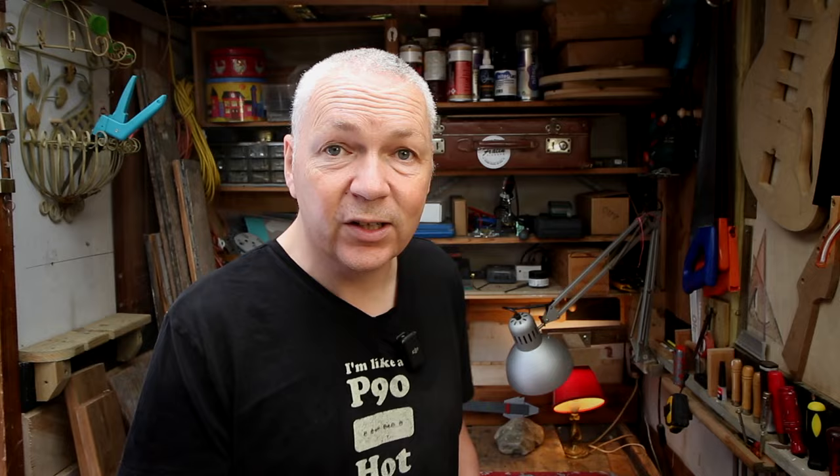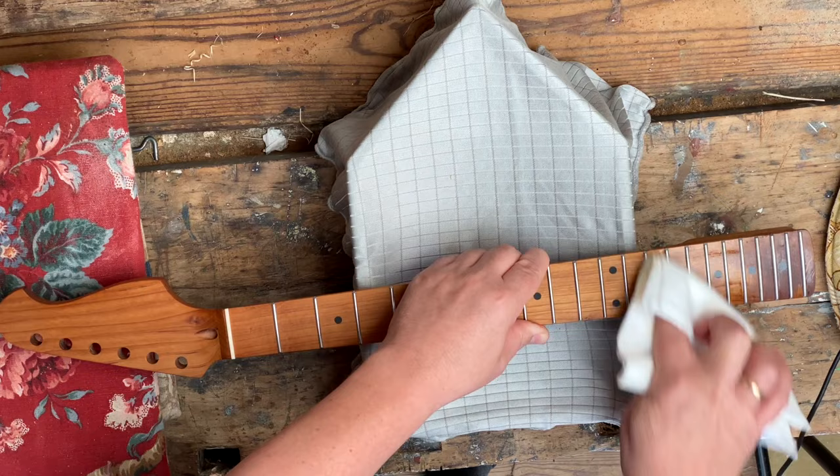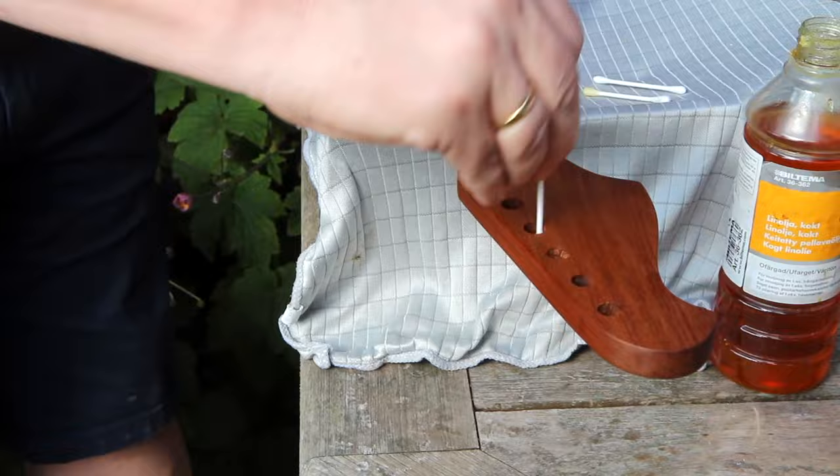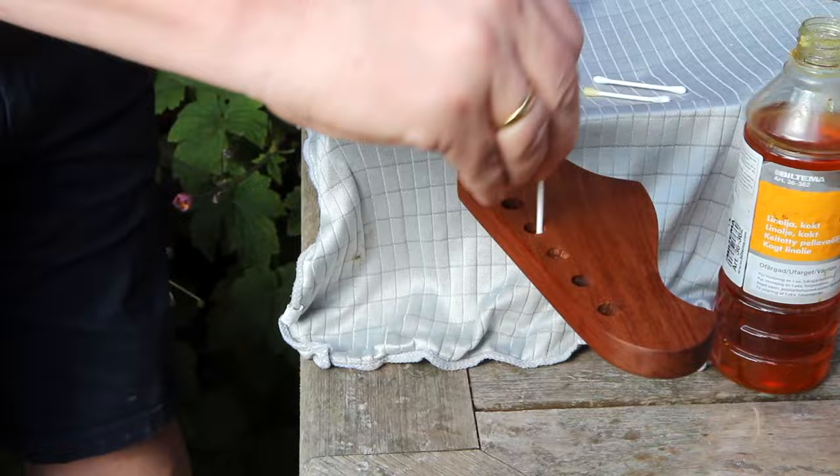46 hours have passed and the neck is doing fine — it's nice and dry and I'm ready to give it the second coat of boiled linseed oil. The second coat is done, but I can't help thinking about the guitar body I put in the freezer.